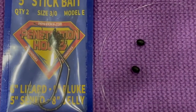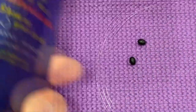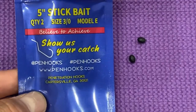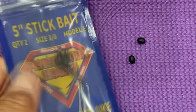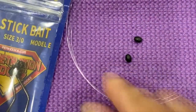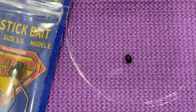Hi guys, welcome to my fishing tackle channel. I just wanted to show you another way of making a drop shot. This works for bass fishing, but I use this specifically for saltwater.